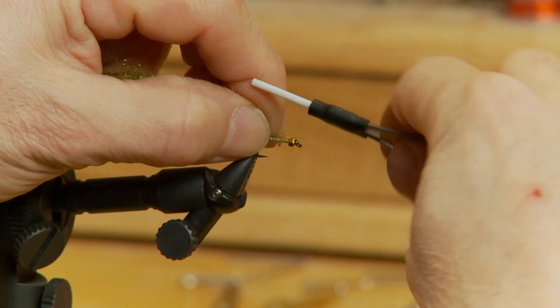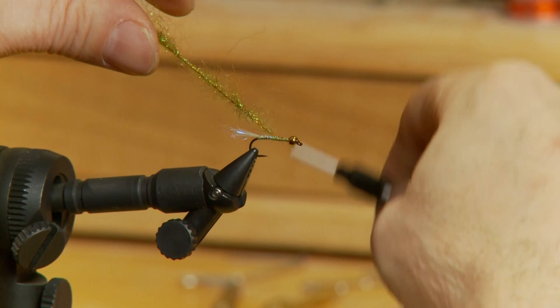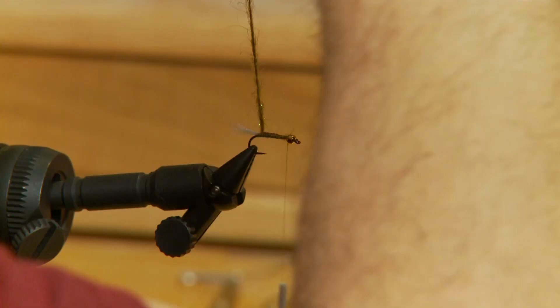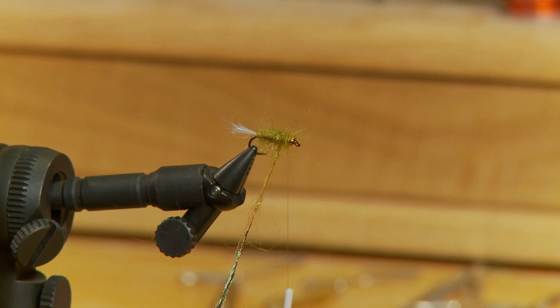Now that we have our dubbing brush formed, we're going to tie it in right behind the bead just to make sure the body stays even, and wrap it back to the hook bend. Then wrap the thread forward again, and wrap this dubbing brush forward to form the body. You can pick out the dubbing as you go just to keep the body nice and thin.